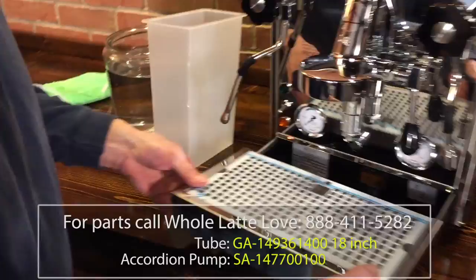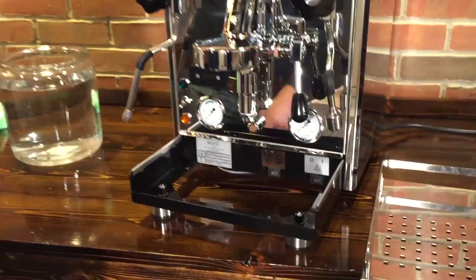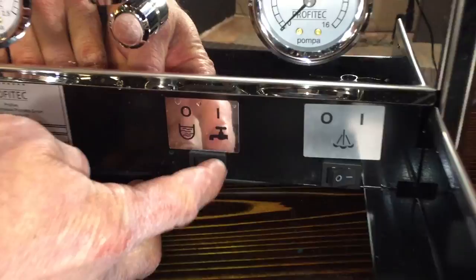First I like to set the machine so the front switch is in the water line connection position — push that over there. That way even if the water reservoir is empty the machine will still operate. The second thing is to make sure the valve on the bottom of the machine is set to the reservoir position, which is facing to the left. That's the proper position — facing left is for water reservoir. So the valve is in the water reservoir position, and the switch is in the water line connection position.